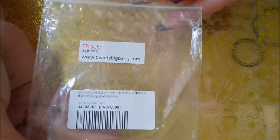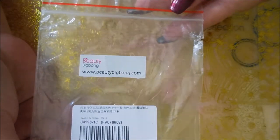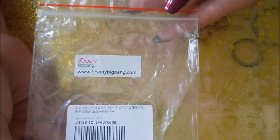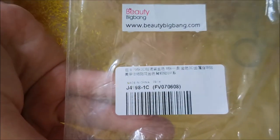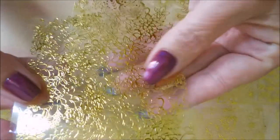Hello my friend and welcome to my channel. Today I've got another product from Beauty Big Bang — here's their website, www.beautybigbang.com. Here is the product information. These look to be like nail stickers, we're fixing to find out.